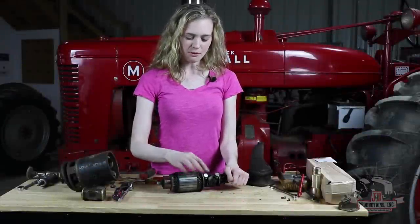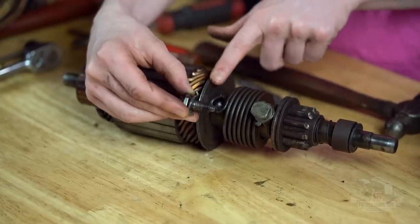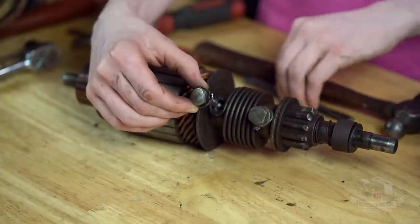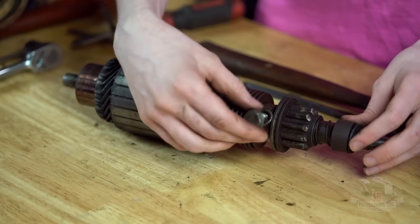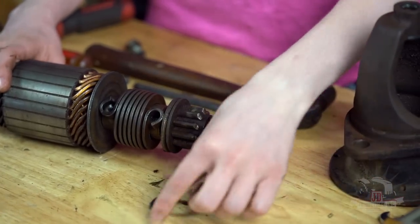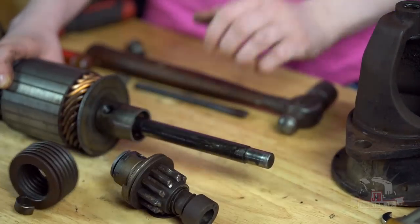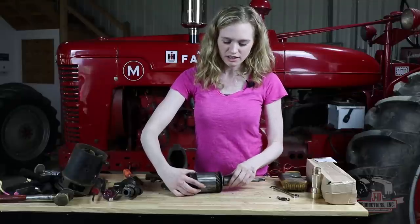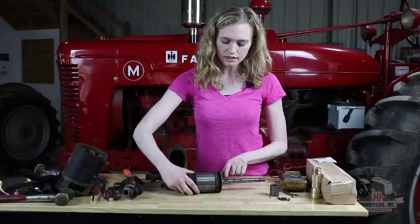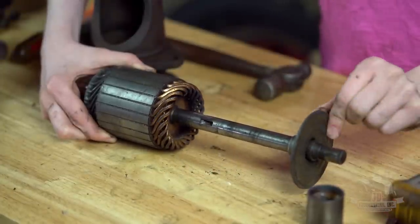Both of these bolts are ready to come out. Notice on the end of the back one that there is a set screw at the end where the threads end — that's only on this back bolt. These are tabbed lock washers; I used a chisel to pry that away so you can get your socket on there. I used a 5/8 inch socket on those. Take both of those out and then you'll be ready to pull the drive off the end of your armature. There is a washer, then your drive comes out as one assembly, and lastly your spring.